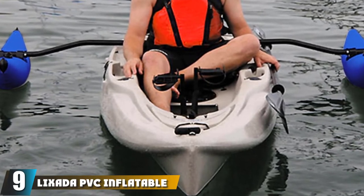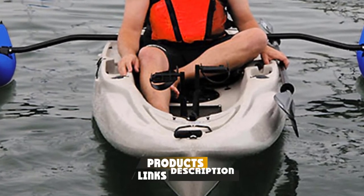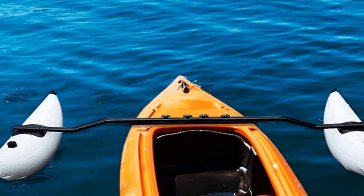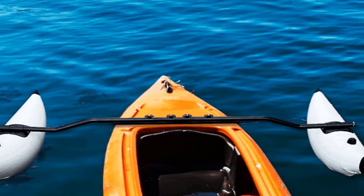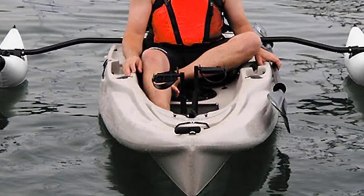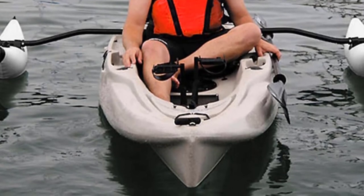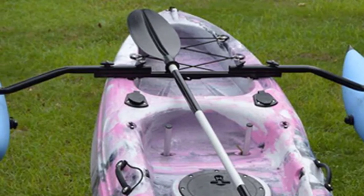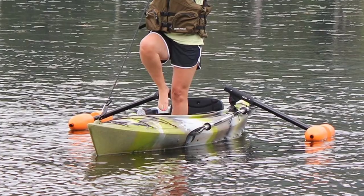Next at number nine, we have the Lixata PVC Inflatable Float Stabilizer System. One of the best kayak outriggers, it has everything you need from a good stabilizer, including aluminum sidekicks and an easy-to-adjust mounting bar, plus an ergonomically bent support bar that makes adjustments a breeze. The PVC and aluminum construction gives you all the stability you need while kayaking, even when standing up. The Lixata system is sturdier and more durable than its competitors, creates minimal drag for a smoother ride, and offers additional buoyancy. It comes with mounting hardware, repair patches, and a secure locking fitment at the end of the sidekick arms for safety.